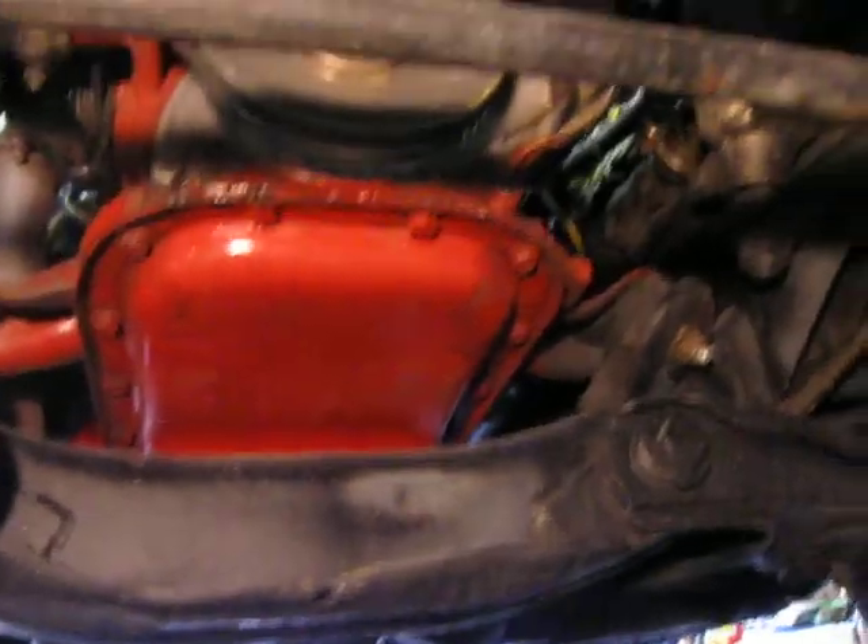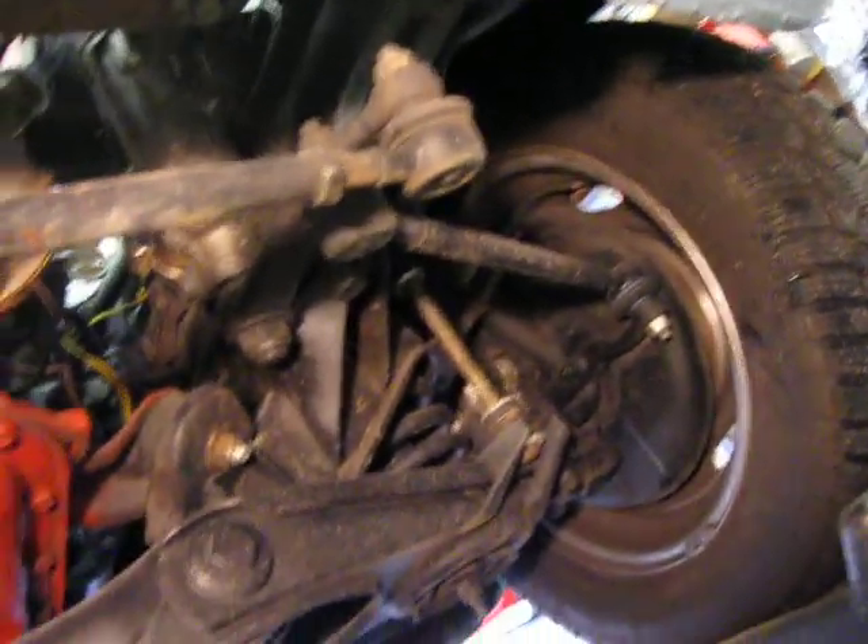This is going to be the '65 Volvo undercarriage. I did it yesterday, but I went too many minutes and YouTube said too long — so can we do it?